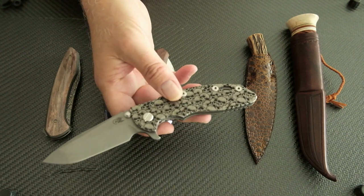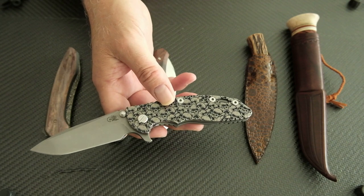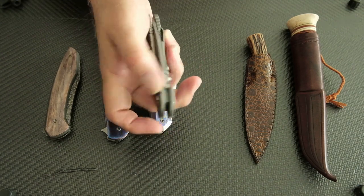This one will be up for sale. I'm just not a big Hinderer fan, so this one will be up for sale. It's a great knife, just not for me.